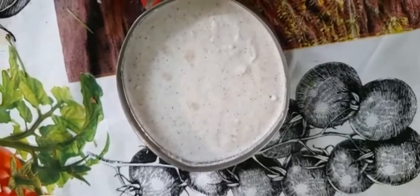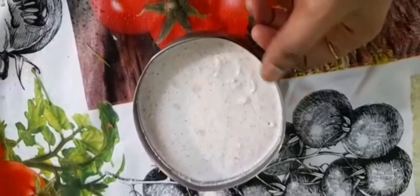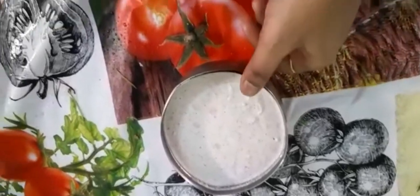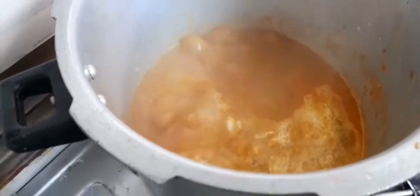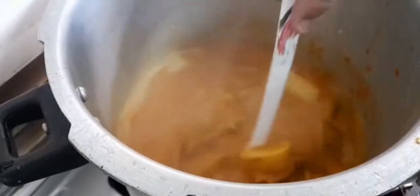Add the dropped ingredients. I will add the paste into the hot sauce. I will add the hot sauce. It is very good to eat as a soup.